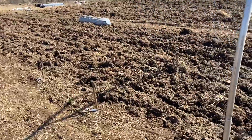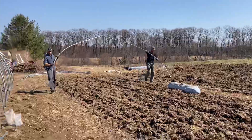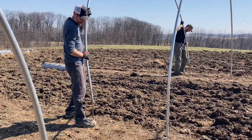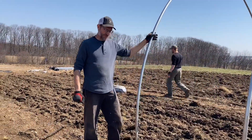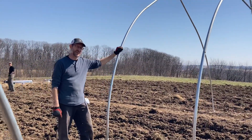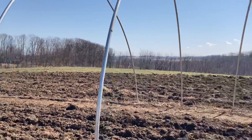Yesterday Simeon and Ruben pounded all the rebar posts in, measured exactly how they're supposed to be. Now they're putting these bars in one by one — it's pretty easy installation. After this we start bracing — there's a ridge pole that goes along the peak. We started the other greenhouse already if you want to take a look at that. There's corner bracing, end walls, and then finally there's plastic.